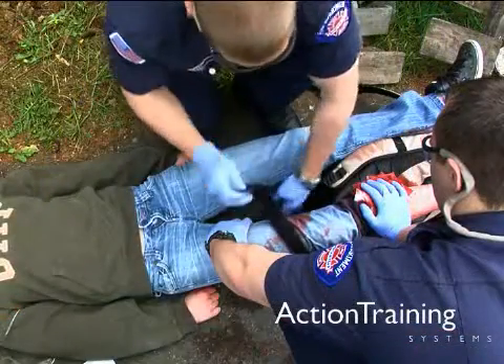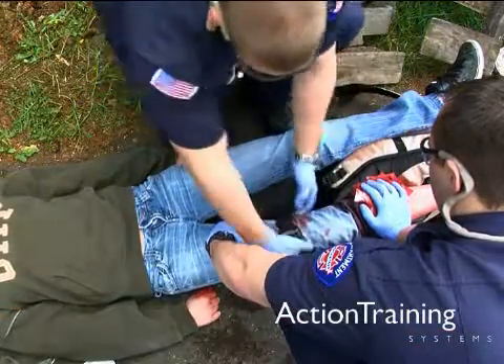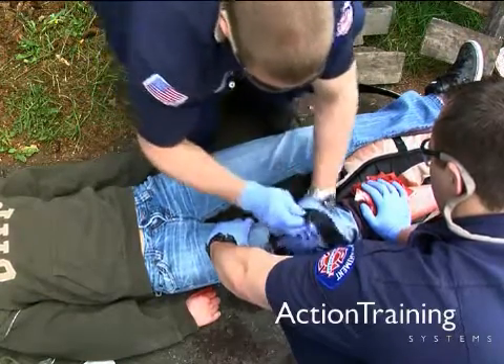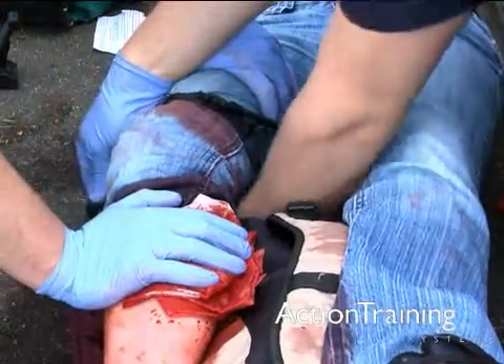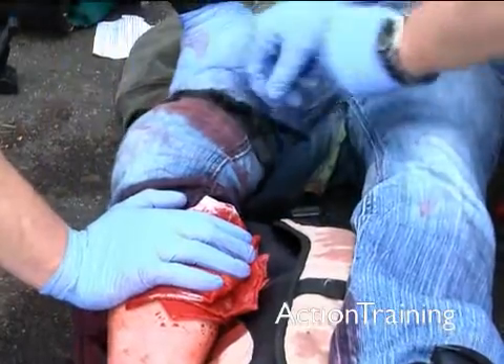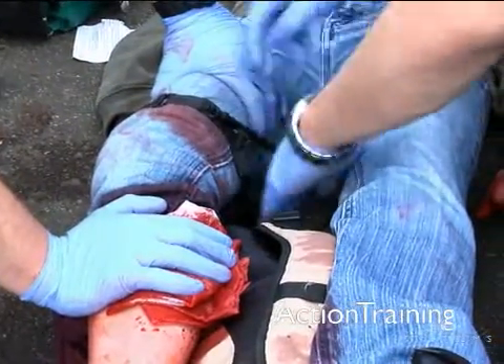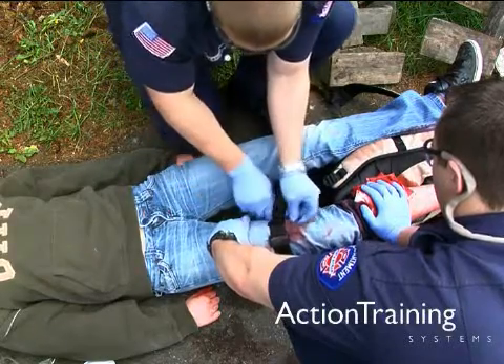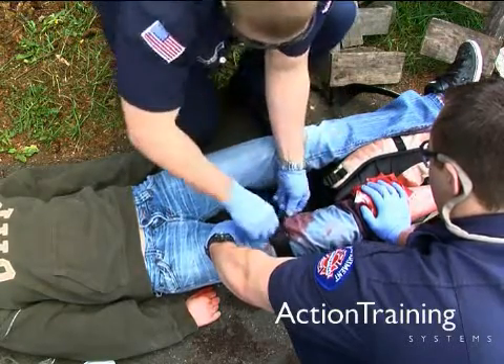When possible, use a manufactured tourniquet. A tourniquet should be applied between the wound and the heart, and when possible, about 2 inches or 5 centimeters from the wound edge. However, placement of the tourniquet will depend on the injury location. You may need to place it higher up from the wound if the injury is near a joint.